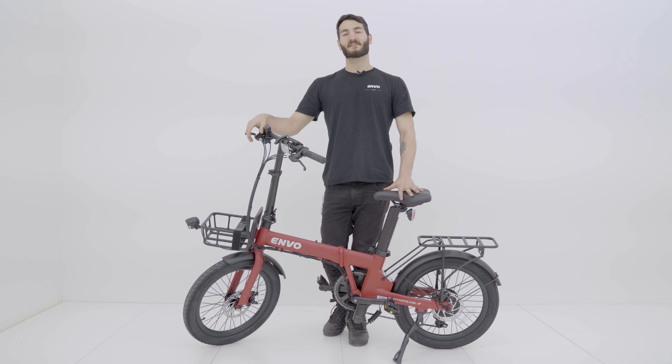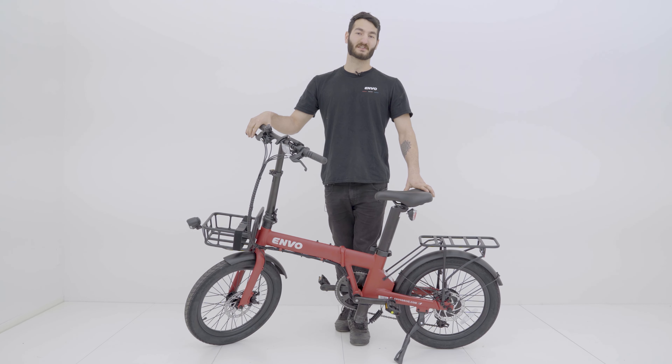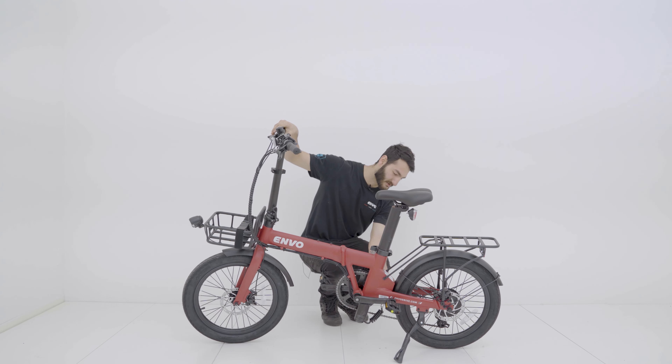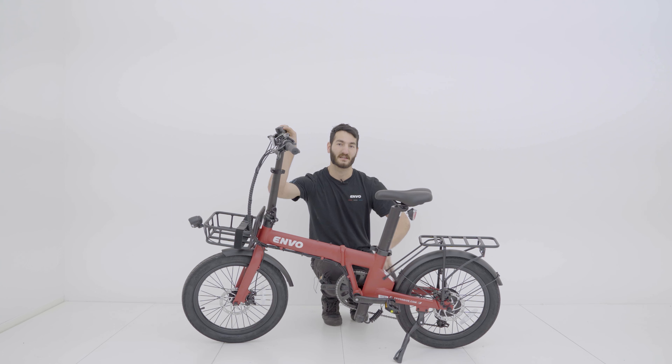Hey guys, welcome to our tech support series here at Envo. My name is Amir and today we're going to demonstrate the removal and reinstallation of our Lynx controller. The controller is based in this location here, so we're going to need to have the Lynx be in an upside down position. Let's first put the bike upside down and then have a look at the controller case.